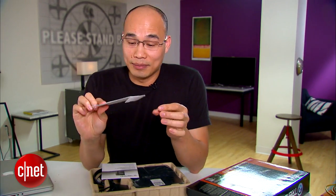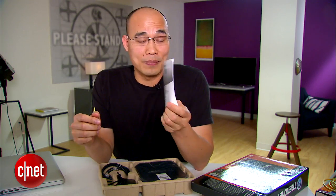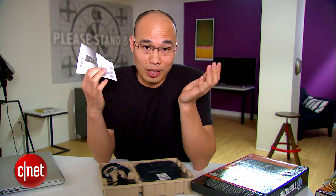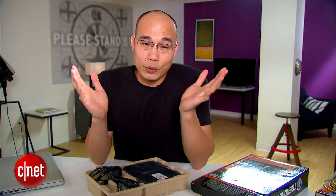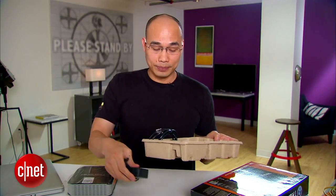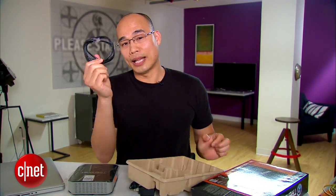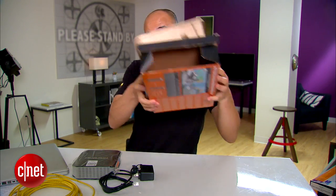And then we have the CD — I mean, who uses CDs anymore? And then we have this quick start guide. Seriously, the startup is so much quicker without it. So in the end, we all need just the router itself, the power adapter, and the included network cable. In fact, we need two cables for the job, so I bring another one here. And the box, it can go too. You can throw all of these away. By the way, by 'throw away,' I mean you recycle them.